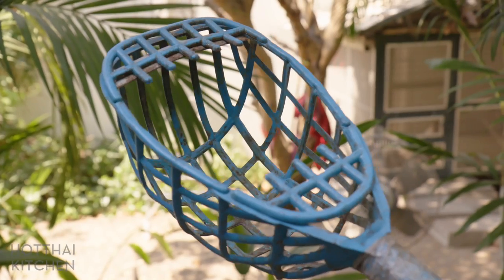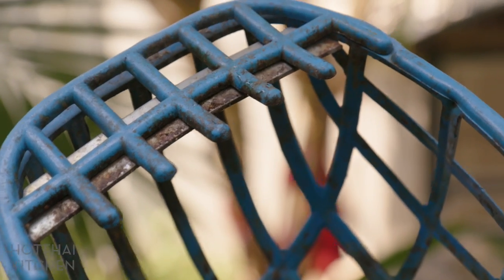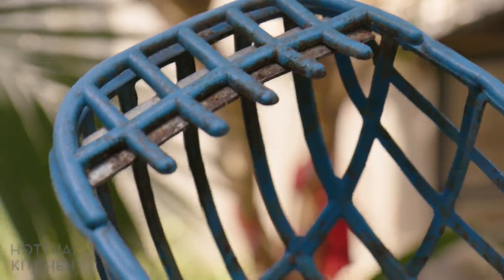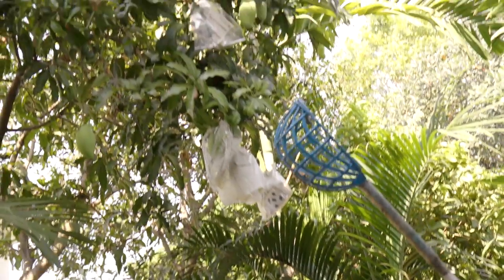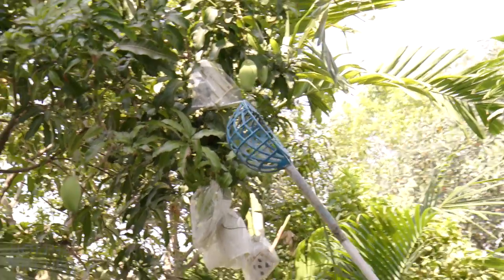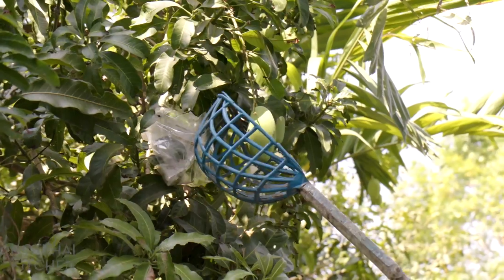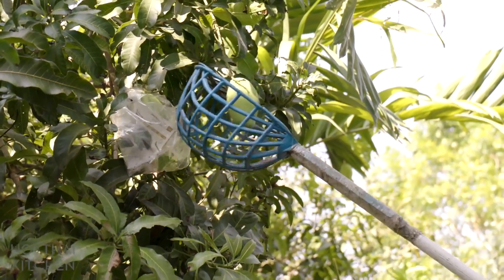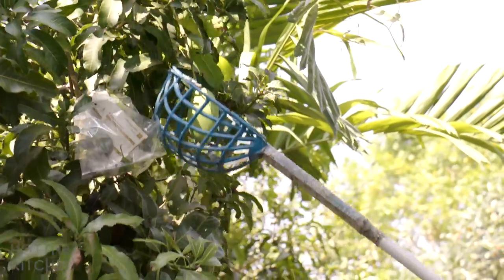In order to pick those, I need this thing here — I call it my 'soy.' It's got a basket with a little blade to cut the fruit off the stem. You want green mango that is sour; there are green mangoes that are not sour, and that's not going to work. Let's see if I can do this — I'm not very good at this, but...